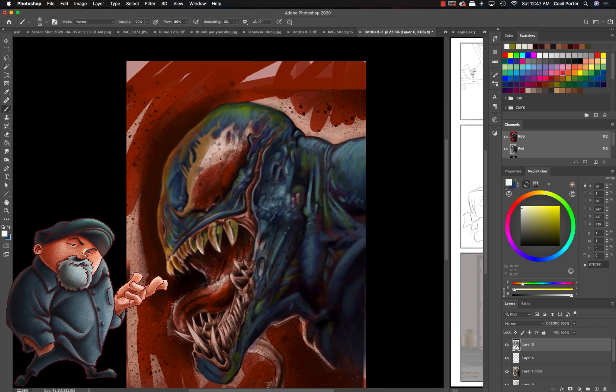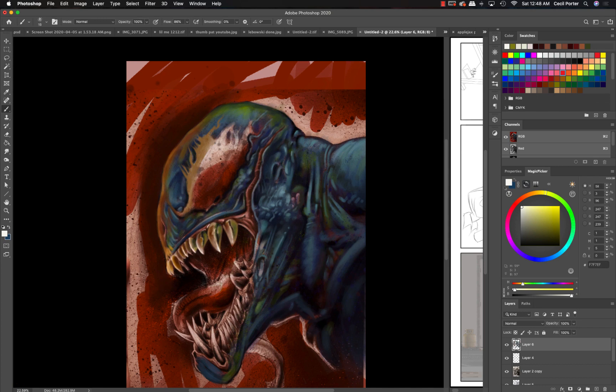I kind of got to a point after school where I said I think I'm done with digital art — I'll only use it for studio work, concept stuff, or maybe thumbnails. But I even got away from thumbnails because I'd put too much work into them. I did still like it for color comps. But since I started doing the Patreon and Gumroad, it's just such a fast process — I painted this piece in two hours.